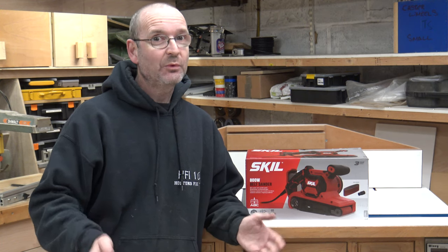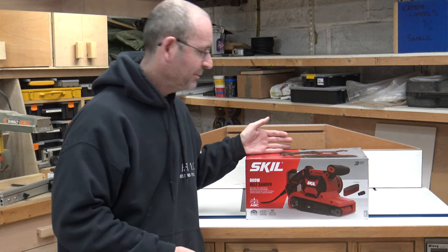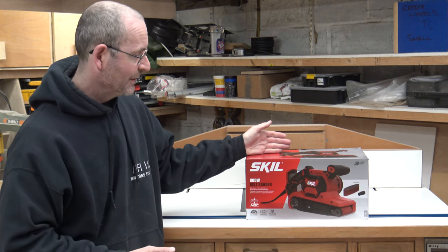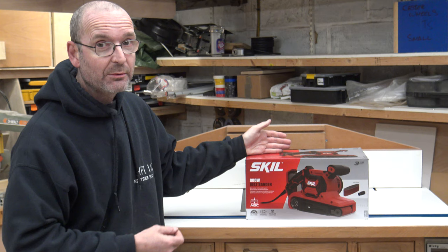Hello and welcome to Holton's Fixit 101. Today we are going to be focusing on this — a belt sander from SKILL. It's an 800W belt sander and that's what we will be reviewing today.